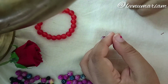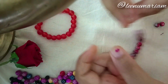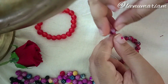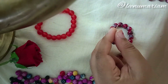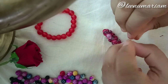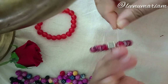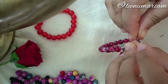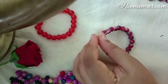I want to make a collection of beads and I'm going to show you how it's going to be done. If you want to make glass beads, you can use the same type of beads. We are going to set our bracelets using glass beads and agate beads.